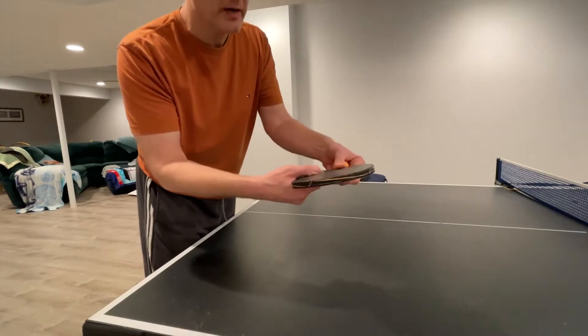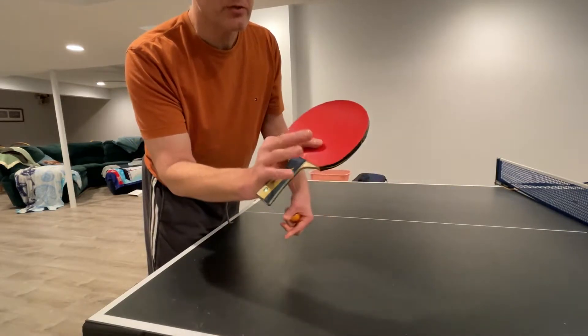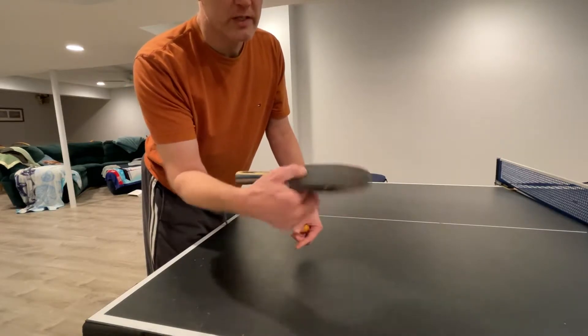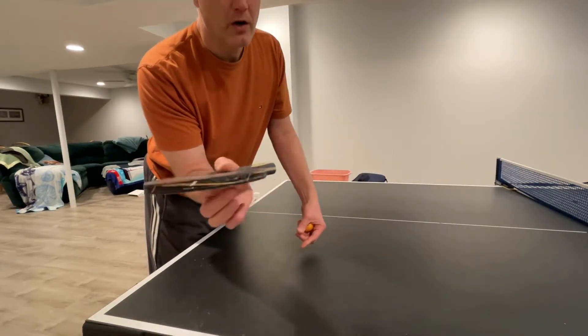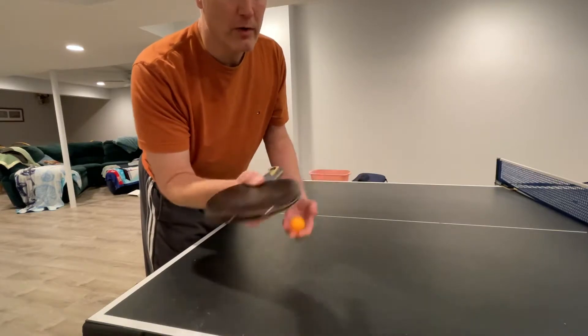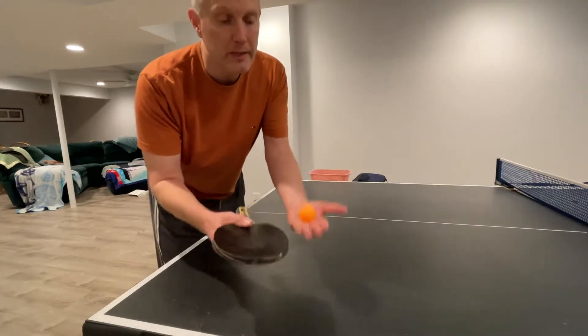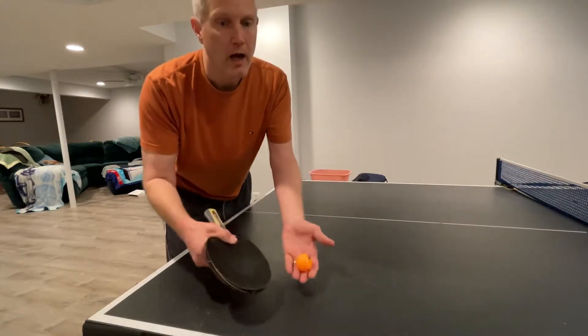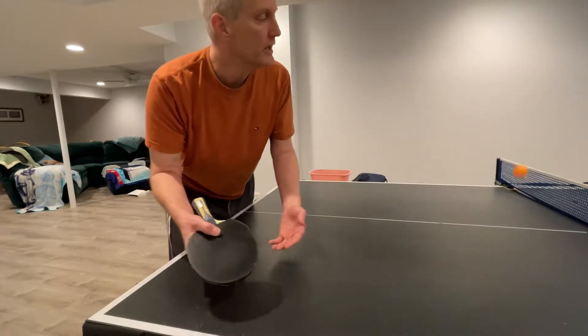The grip most players use: if you're a regular shakehand player, take your hand off the grip and just use two fingers. What that lets you do is get a lot more wrist action and a little bit of finger snapping that racket forward.